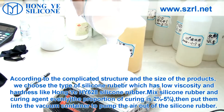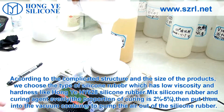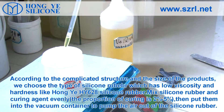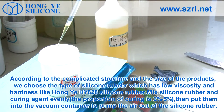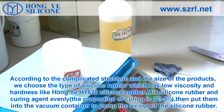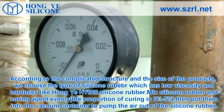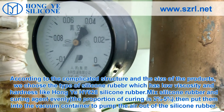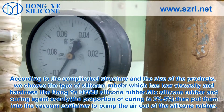According to the complicated structure and size of the products, we choose a type of silicone rubber with low viscosity and hardness, like Hongye HY-628 silicone rubber. Mix the silicone rubber and curing agent evenly. The proportion of curing agent is 2% to 5%. Then put them into the vacuum container to pump the air out of the silicone rubber.